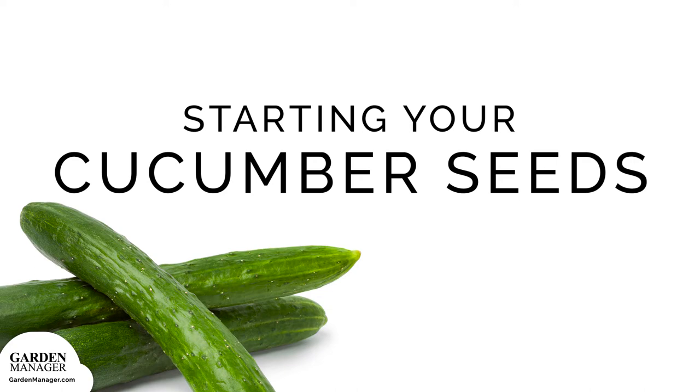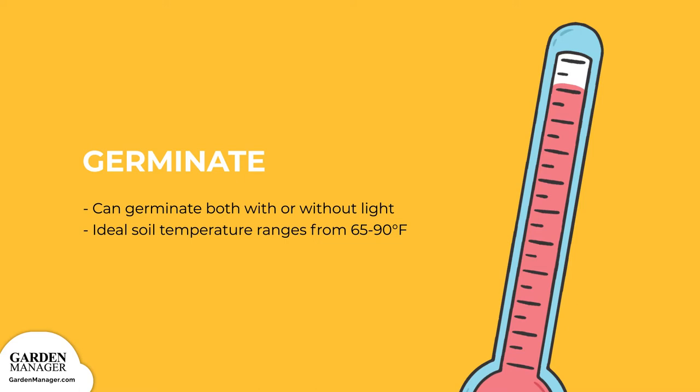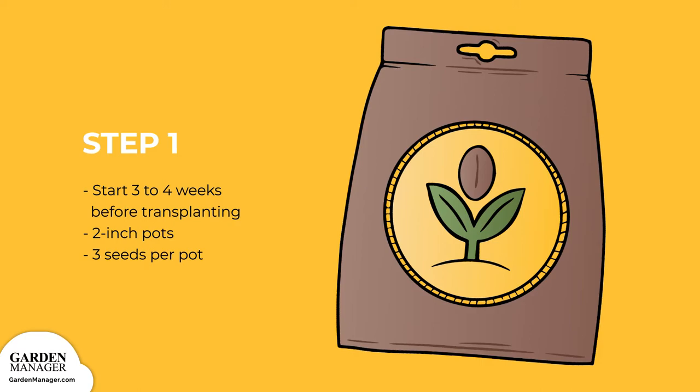Cucumber seeds can germinate both with or without light, meaning they can produce their first leaves either while covered with soil or when just slightly pressed into it. For best germination results, their ideal soil temperature ranges from 65 to 90 degrees Fahrenheit (18 to 32 degrees Celsius). When starting seeds inside, sow about 3 to 4 weeks before transplanting, in 2-inch (5-centimeter) pots, with 3 seeds per pot.